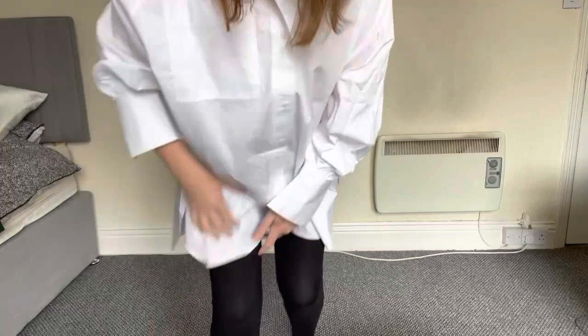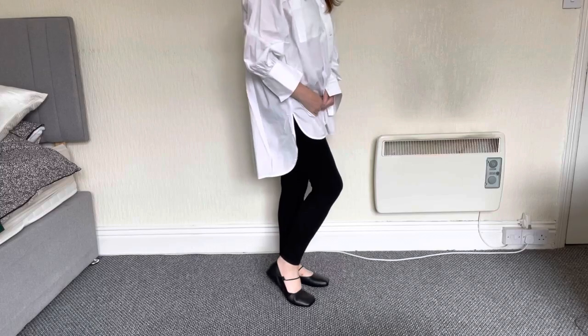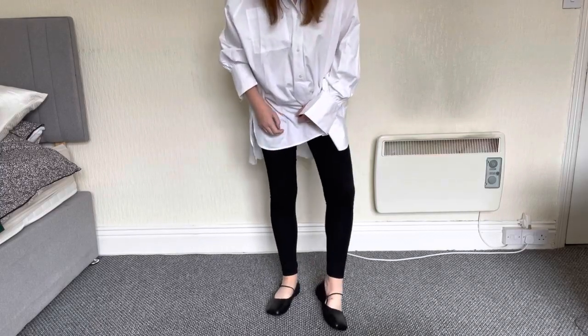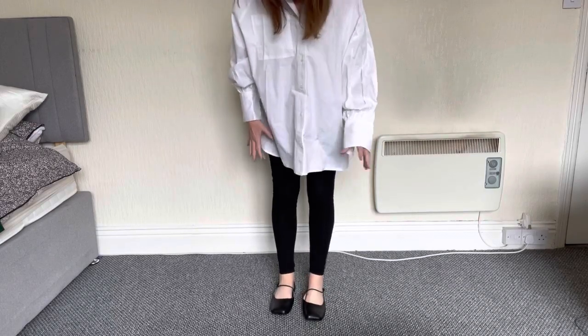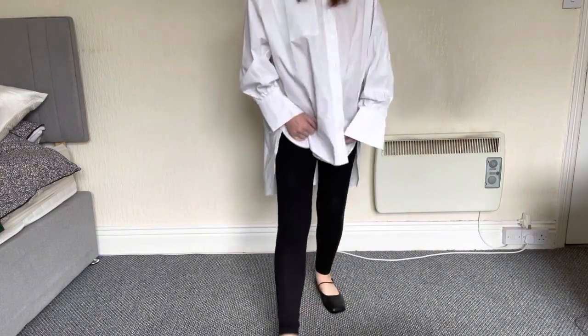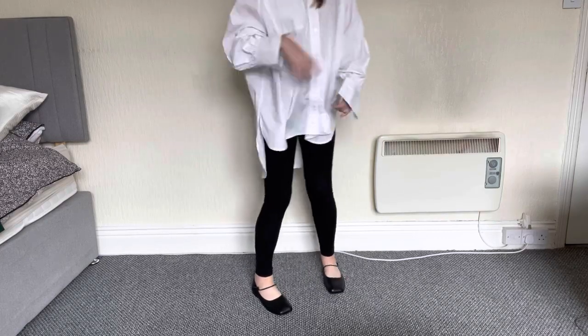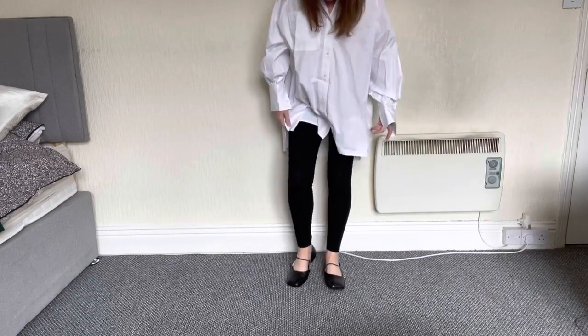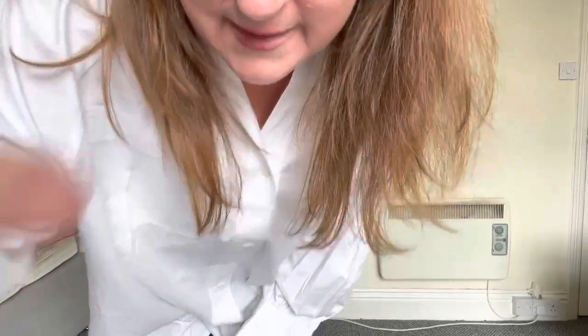I'm just going to tip the camera down so you can see my shoes. They are absolutely lovely — honestly the most comfortable shoes I've ever had. They're so cushioned on the bottom and there's no squeezing at all. I could wear these all day at the work I do now, let alone at an office-type job. I'll tip the camera back up and show you some of these white-shirt, black-trouser outfits.